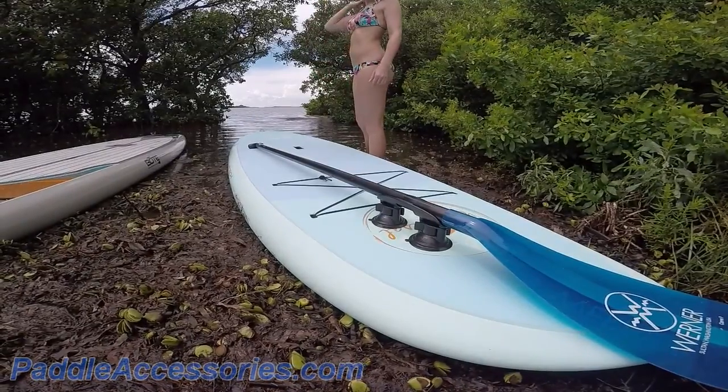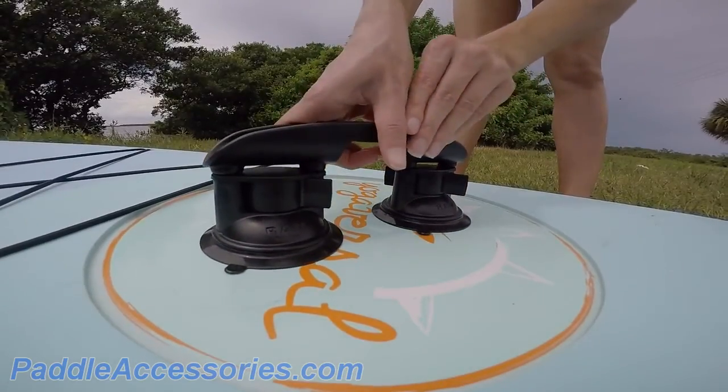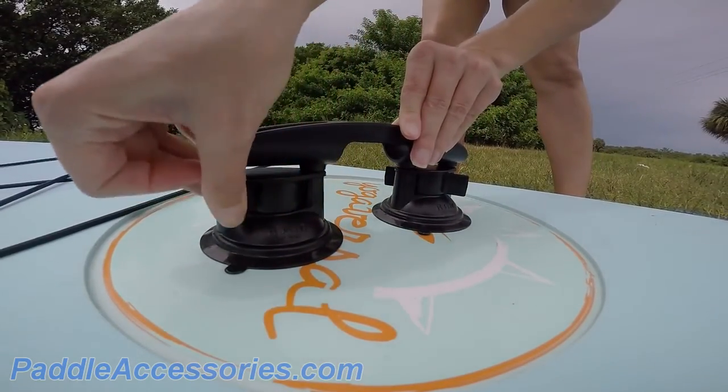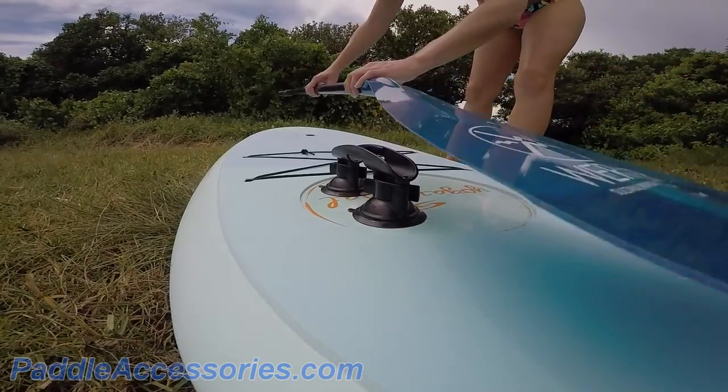Here's a quick rundown of the Suction Cup Paddle Holder from Paddle Buddy. This system is easy to install thanks to the extra strong suction cup system. Just place the Paddle Buddy on any flat surface, twist the latches, and you're done.